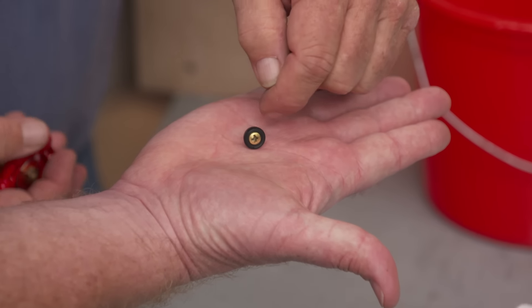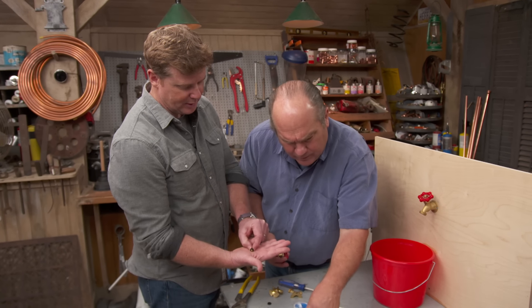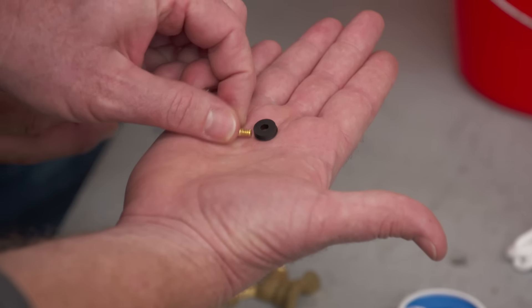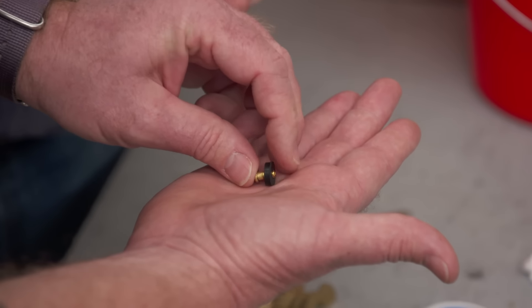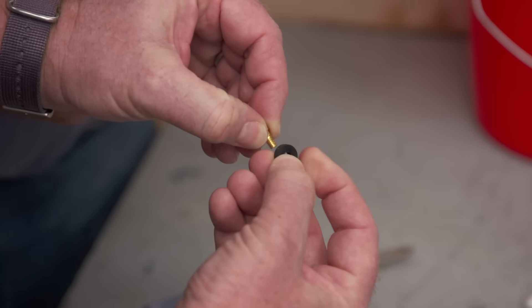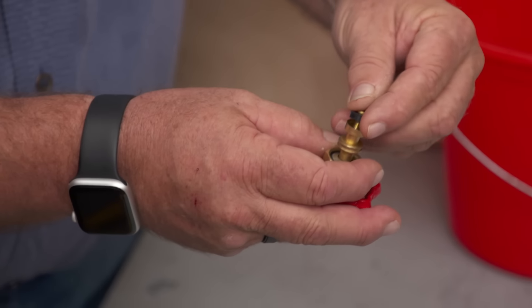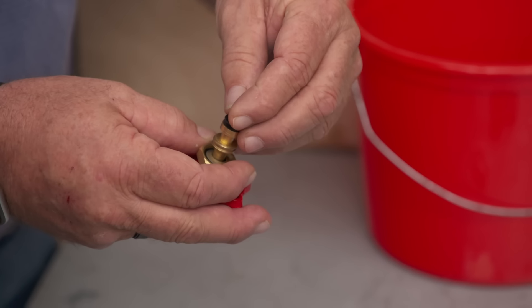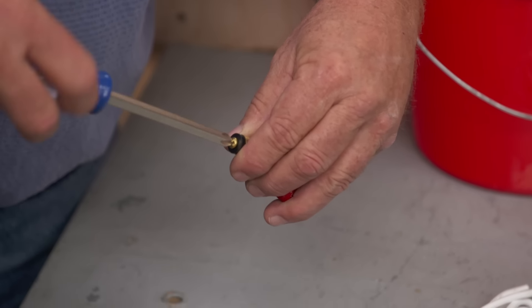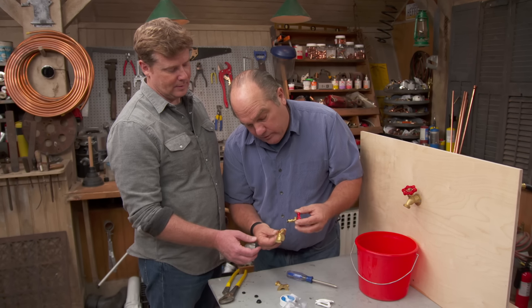Once the screw is out, there's the washer. You might see a score mark on the bottom, or it could be completely gone. Take the old washer off and find its replacement. This one goes out and the new one comes in. There is a top and a bottom — sometimes there's print on one side, so you want the smooth side presenting itself to the seat at the bottom. Now go back in — be careful on the way in, then snug it up. And there's the new washer.